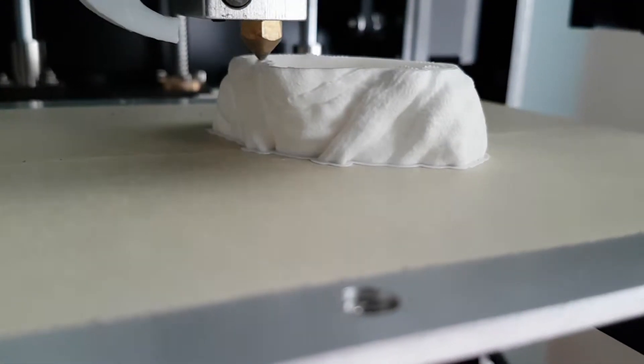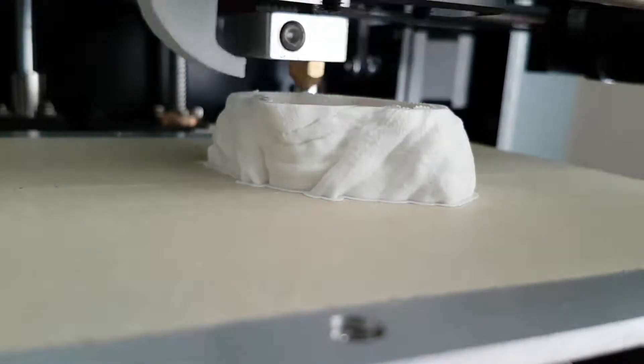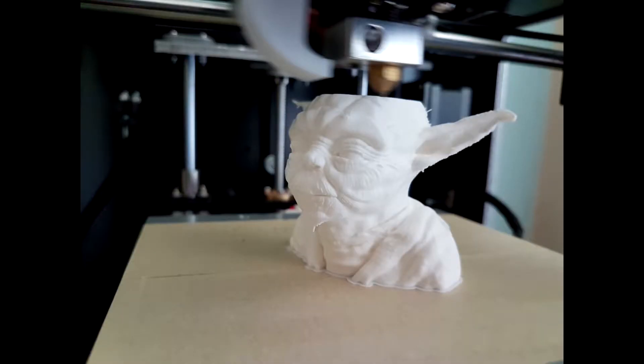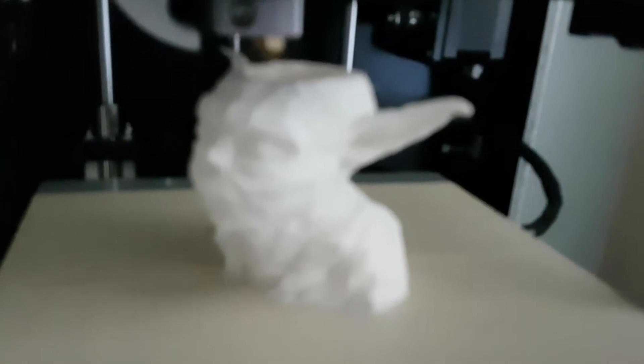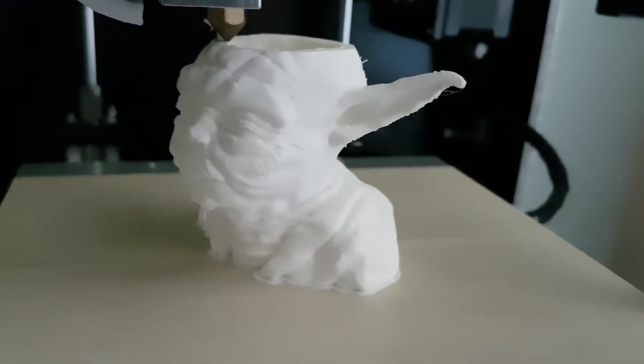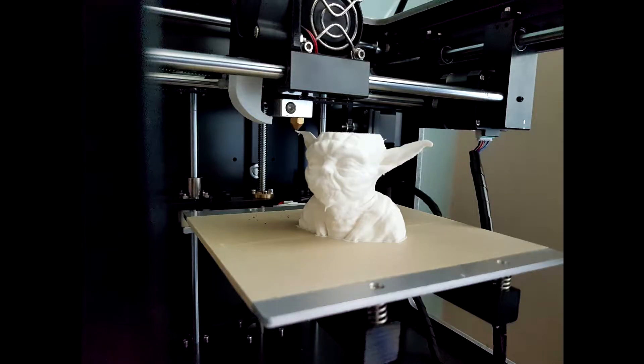This is the Yoda bust being printed at the moment at 0.1mm layer height. The detail was pretty amazing — I was really impressed with how it turned out. It did take about 9 hours in total to print, so I became very impatient waiting for it, but it turned out really, really nice.